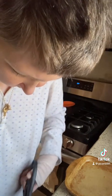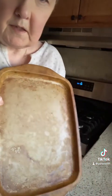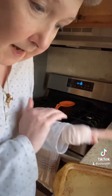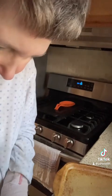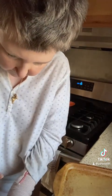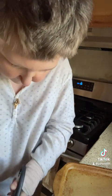Give me a second to open this package. Since this has been seasoned, I don't have to put olive oil on it. You open this.